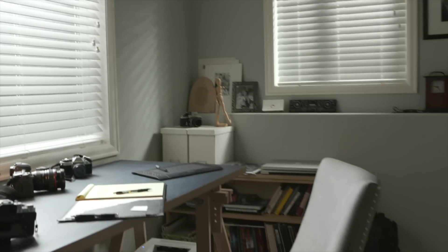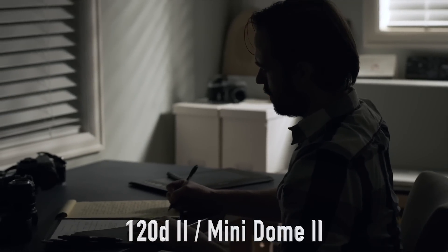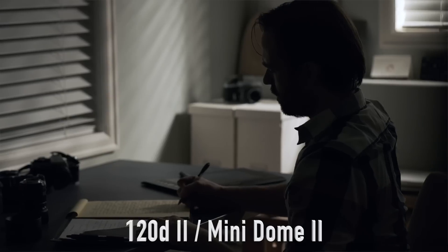So big light over here with the LightDome 2, smaller light — though not so small — the 120D2 out there with the MiniDome 2, and really, really happy with the results.